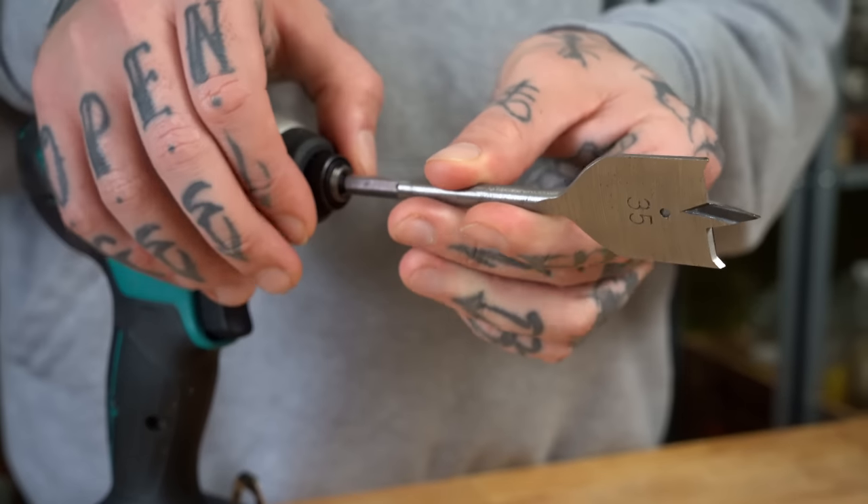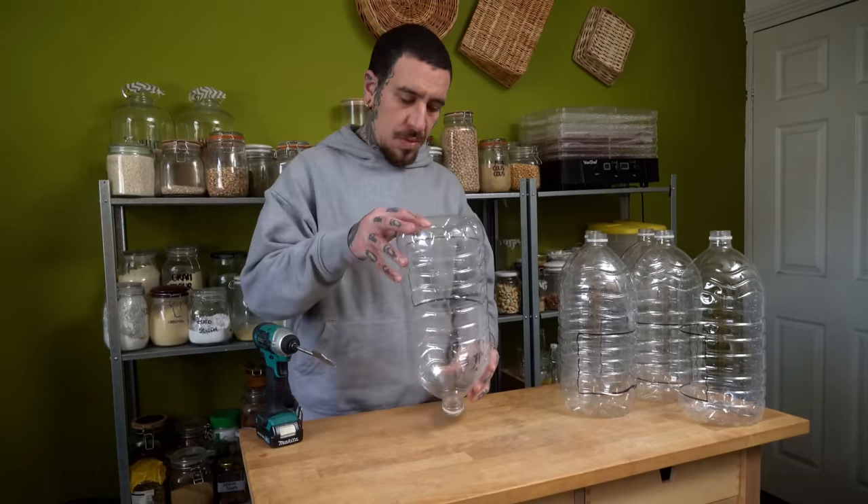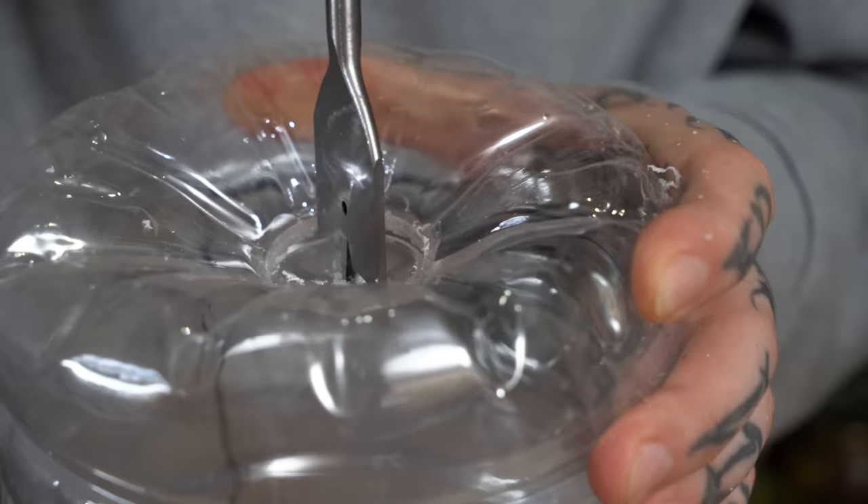The next step is to use your 35-millimeter wood drill bit and drill a hole at the bottom of four bottles, making sure to keep two on the side without drilling any hole at the bottom. This will be the junction hole between all your bottles.